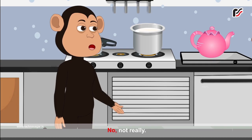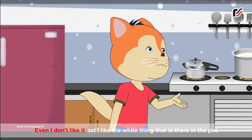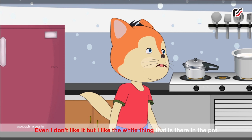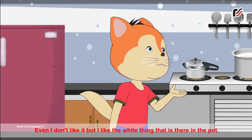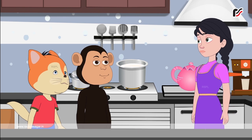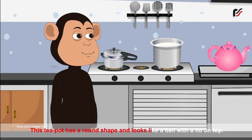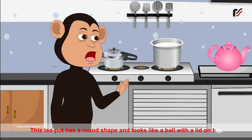Do you like tea? No, not really. Even I don't like it. But I like the white thing that is there in the pot. Oh, milk. Not you. This teapot has a round shape and looks like a ball with a lid on top.